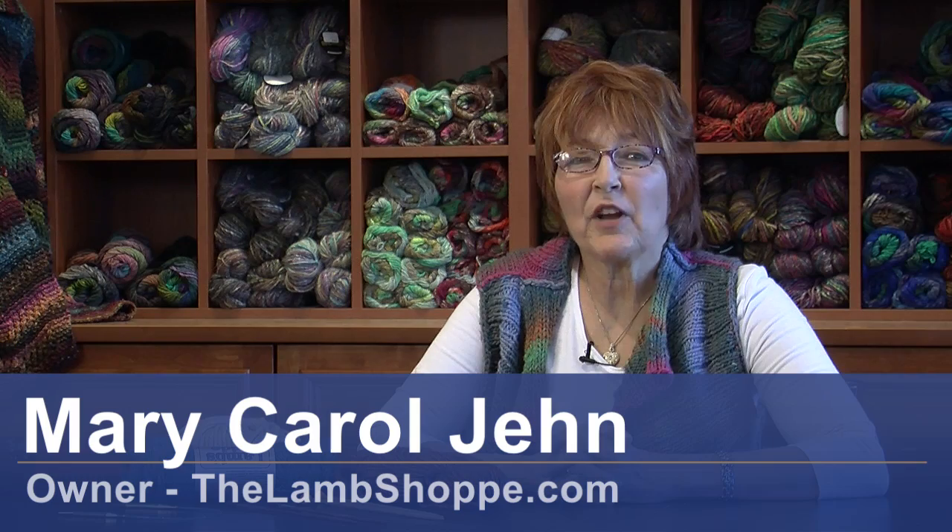Hello, I'm Mary Carol Jinn, Lamb Shop, Denver, Colorado. Today I'm going to talk about some basic things that a new knitter needs in order to start a project.